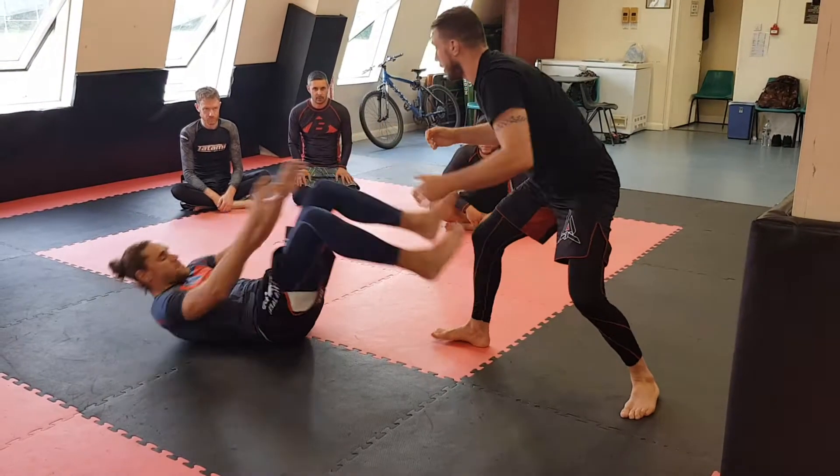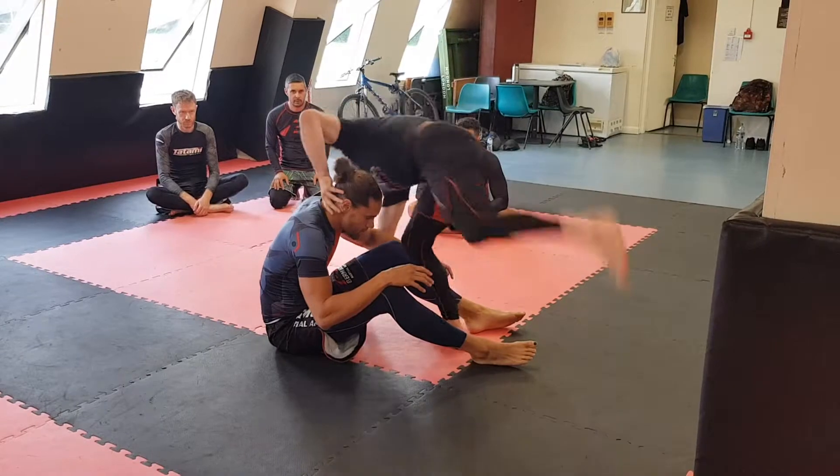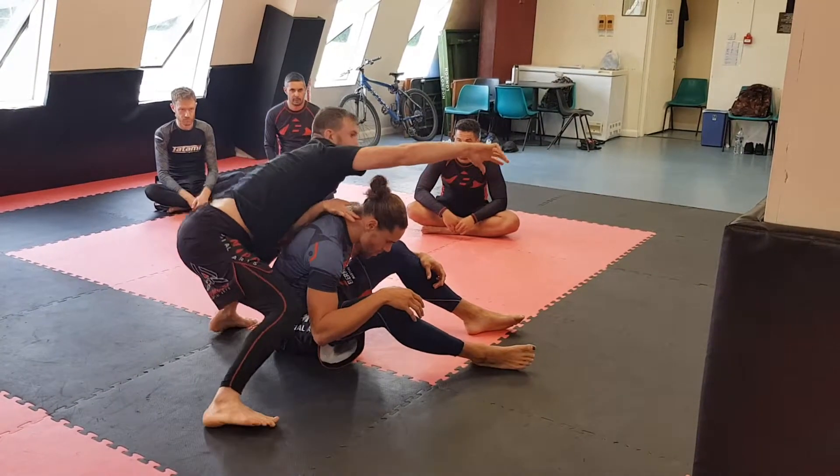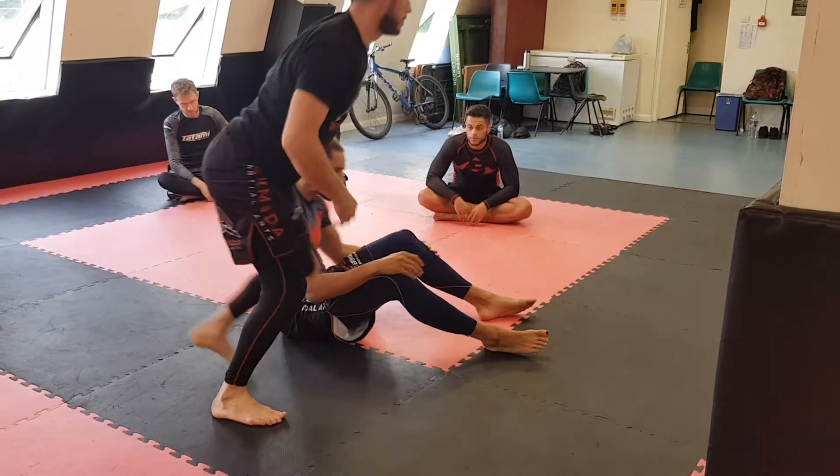He comes back up. You can even touch the back of the head as well, depending on how confident you are. I keep my chest close, get straight to my seatbelt, and into back position straight away.